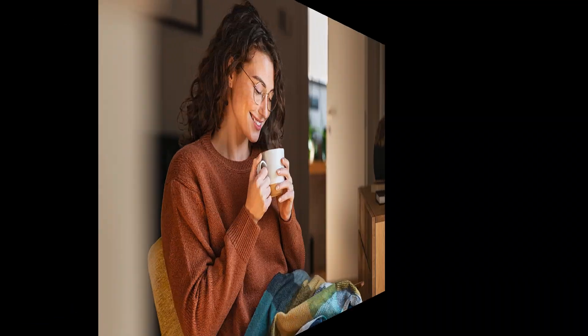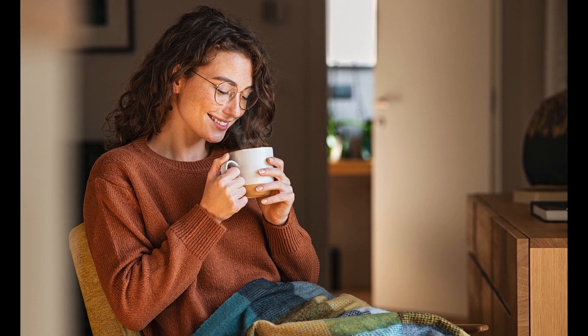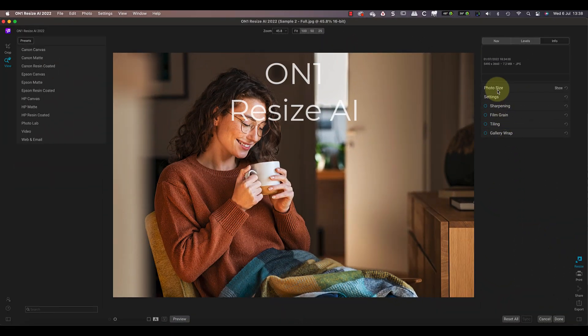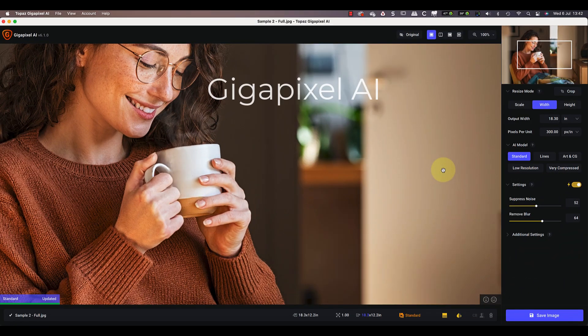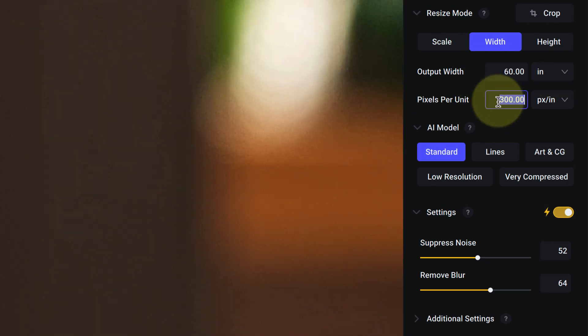Now let's look at enlarging the second example image. This is an image downloaded from a stock library — I don't have the camera data as it's been stripped out. Loading it in On1, it produces an 18 by 12 inch image at 300 DPI. As before, I'll enlarge this to 60 inches on the long edge, which is slightly over a 300% increase. This time I'm going to change the enlargement method to Faithful AI to see if it removes the pattern I was seeing. In Gigapixel, I'll set the output width to 60 inches, use the Standard AI model, and leave settings to auto.